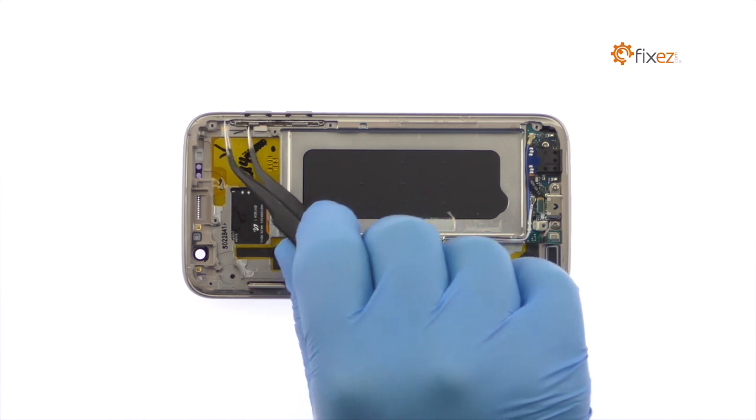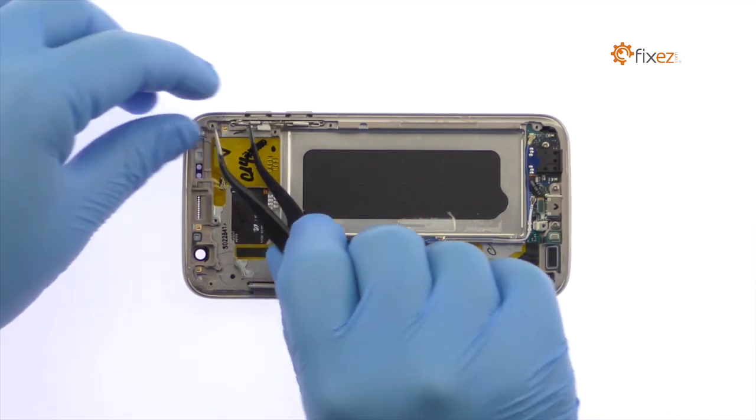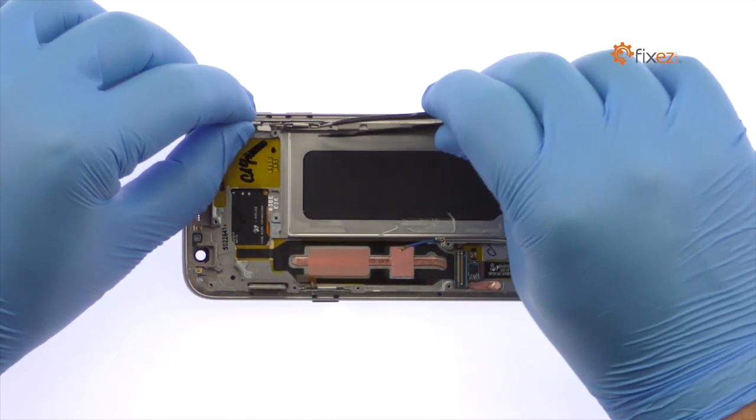Utilizing the tweezers, pry up the volume buttons cable, followed by the small bracket, and remove both from the S7 phone.